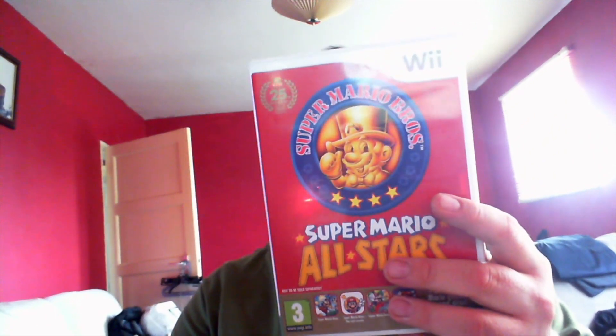Yeah, all there. I think you get about nine quid for this, and I think with the wheel, maybe a tenner - there's always money in Mario Kart Wii. And Wii Sports - I think about two quid on that.